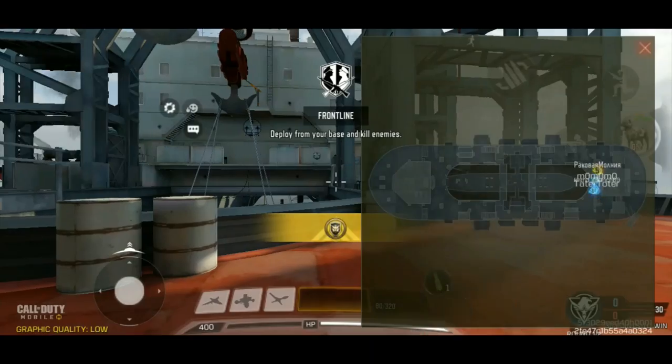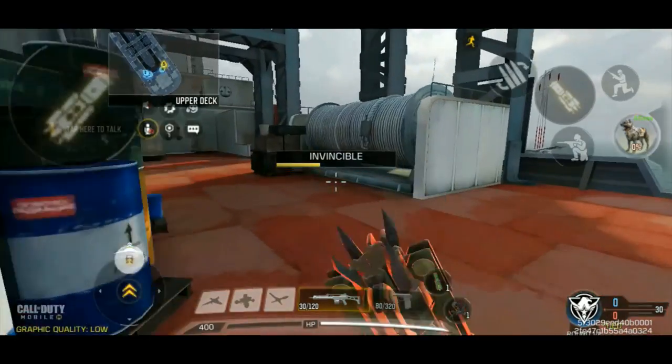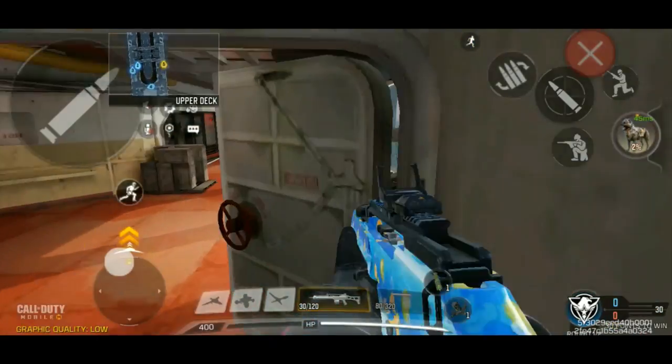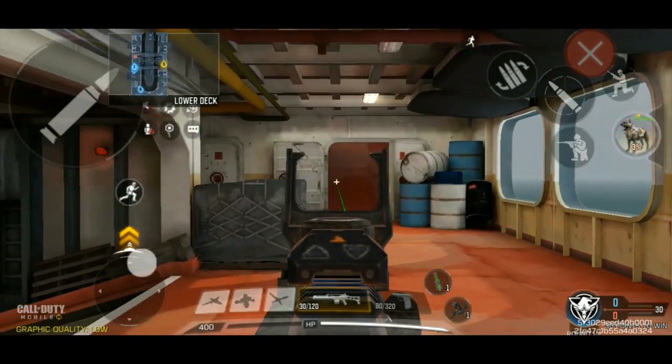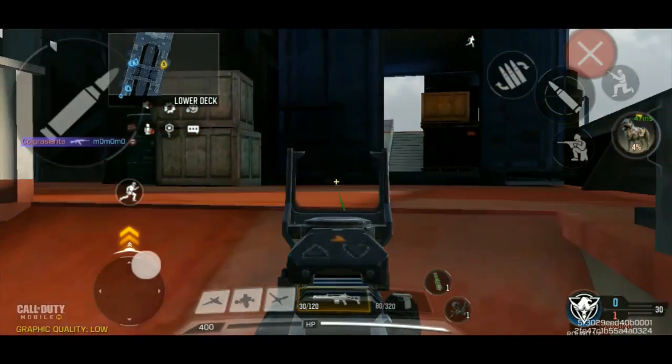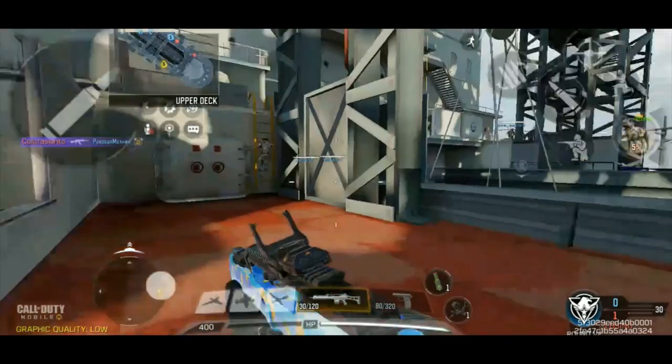I'm pretty excited to try this out. Let's not wait any longer. This should be an interesting match because this map is kind of like pick a side and then use that side — there's not really many opportunities to cross over. Hopefully this unique gunsmith will do well here.